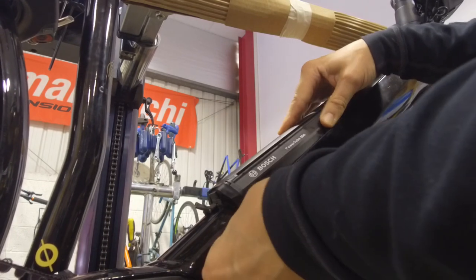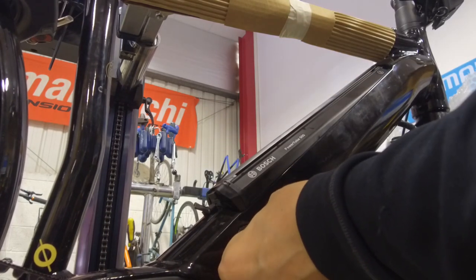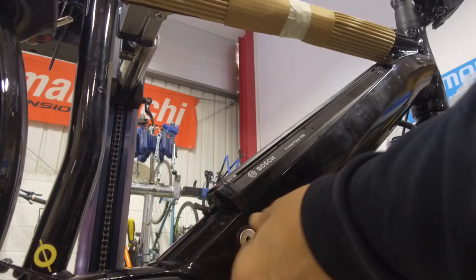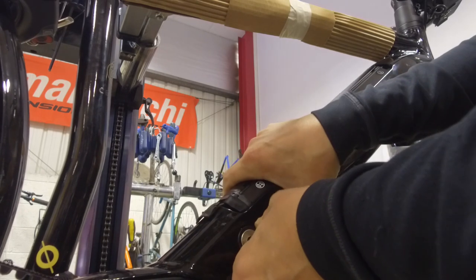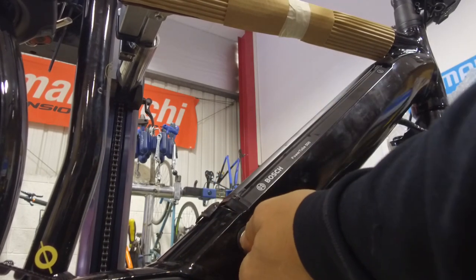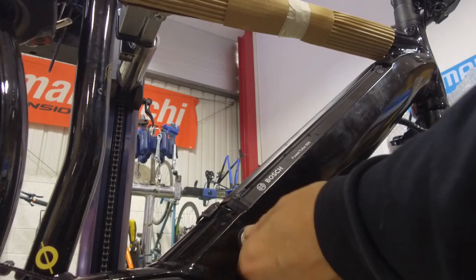Pop the battery in and again turn the key — unlike a downtube battery, you do need the key in the bike to fit the battery. So you need to turn the key to allow it to go down, push it all the way down and make sure it locks in. Turn the key back — you could remove it at this point if you want, just leave it in there for a minute.